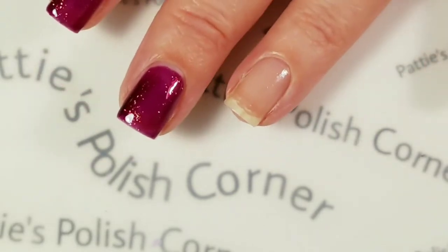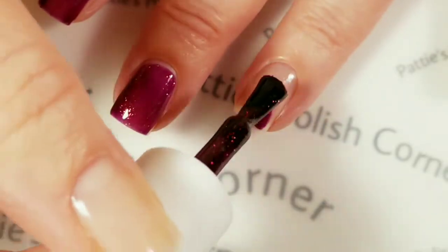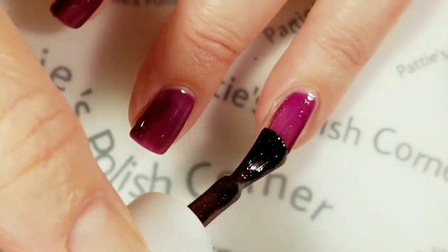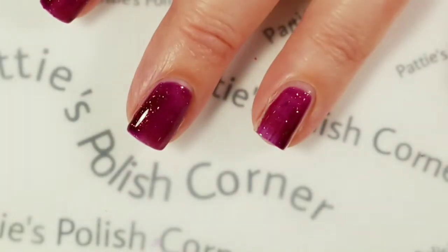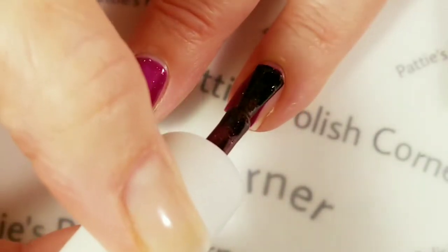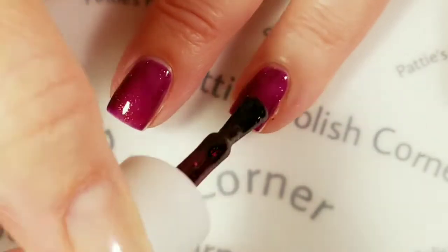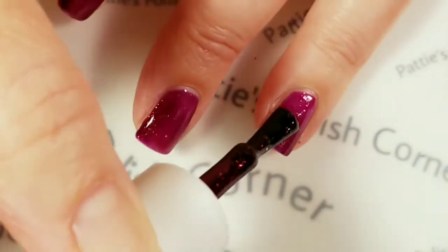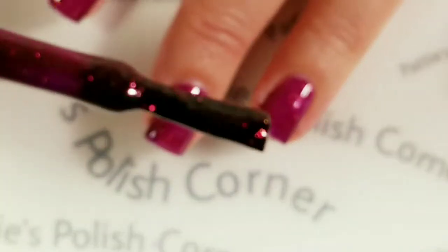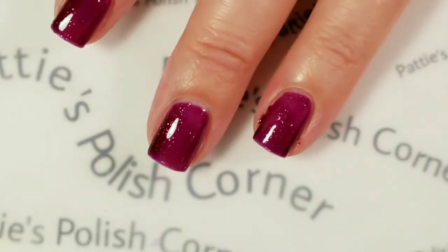I forgot to hit the record button — it's going to be one of those days. Anyway, it's coming out on the first coat a little bit on the purplish side, which will be completely fine. It will build up into that gorgeous cranberry color on the second coat, so we're good. This is a stunning color — it's really sparkly and I really love it. Good fall color.